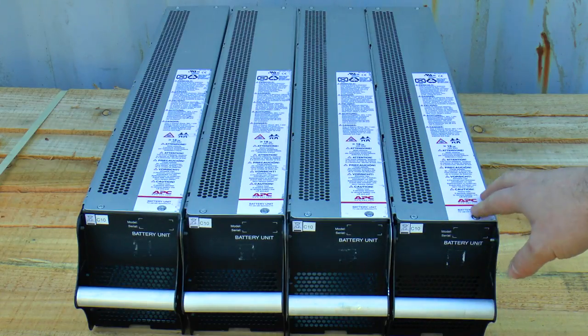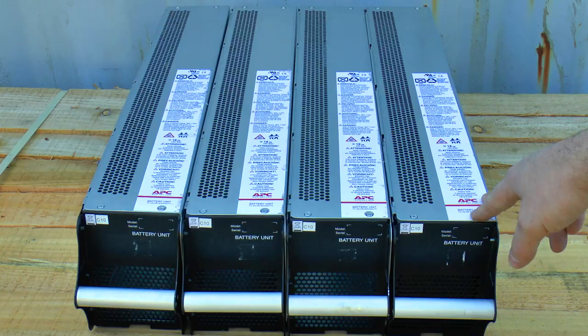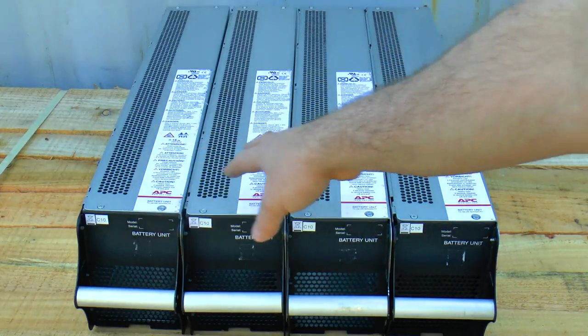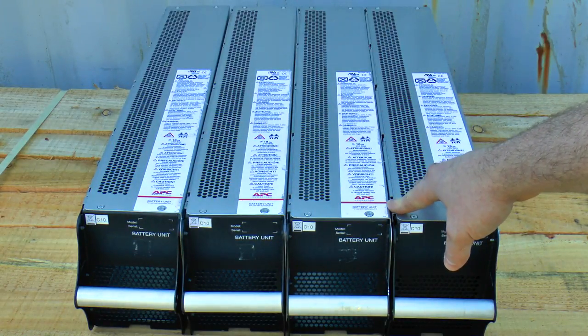These you'll pay upwards of 800 to 900 pounds including VAT — more than that depending on where you get them from. I'm going to show you how you can replace a set of four instead of paying about 800 quid. How do you fancy paying about 400 quid? Let's see how you do it.